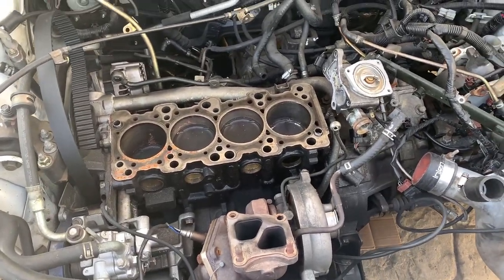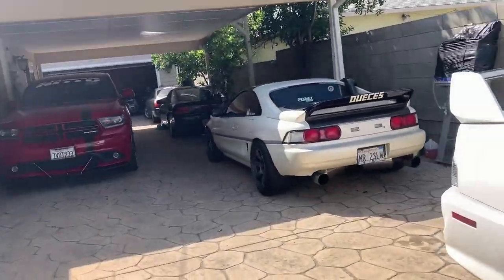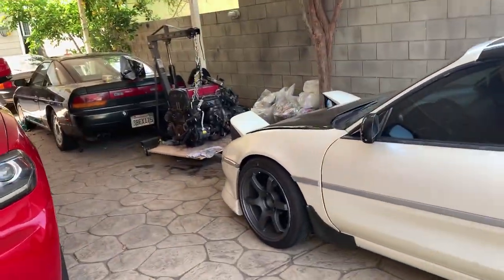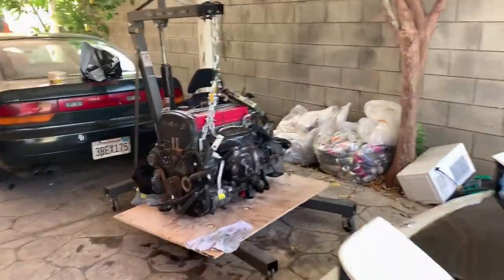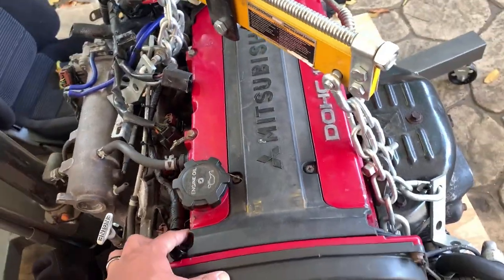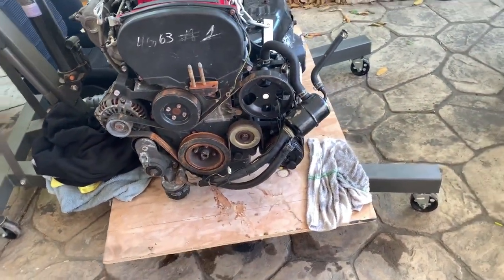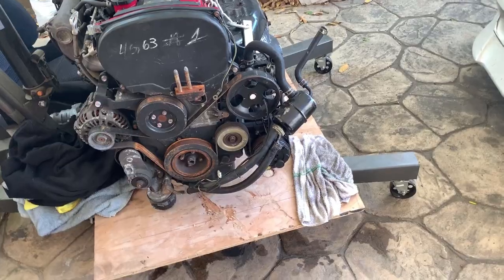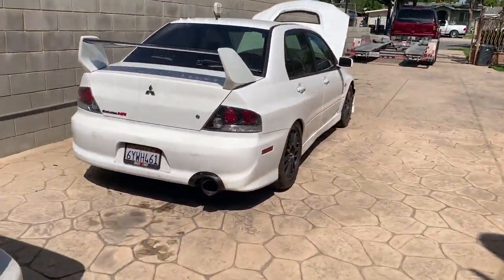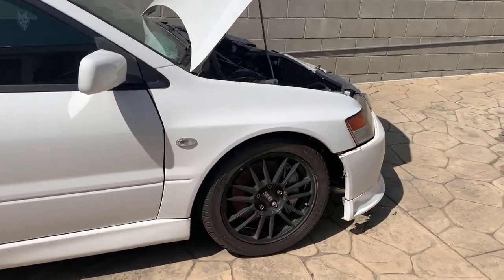This motor has to come out. I've got a motor over there, but it's an Evil 8 motor and this is an Evil 9, so I do need a new head. I can use the block but not the head, and I've got to do some fabrication for the oil feed lines. But that's about it — later on I'll start taking it apart.